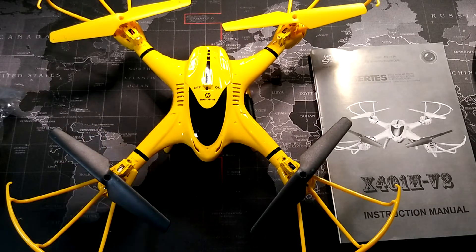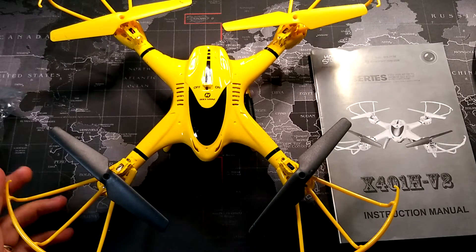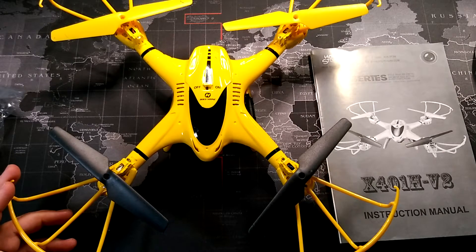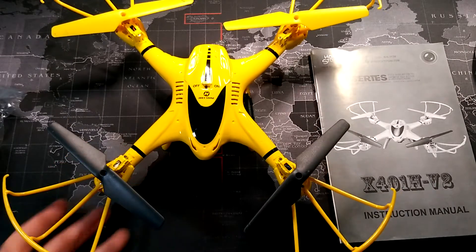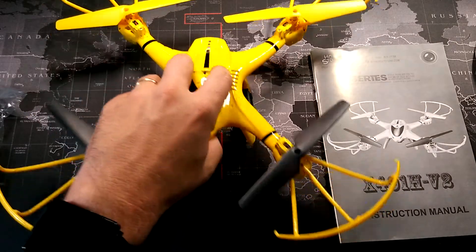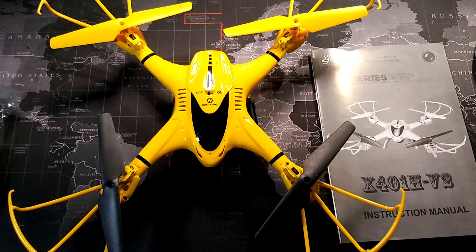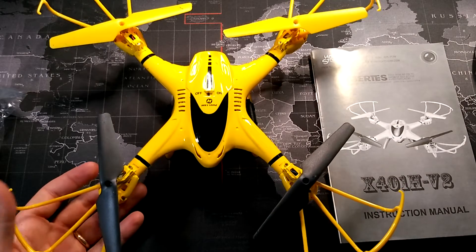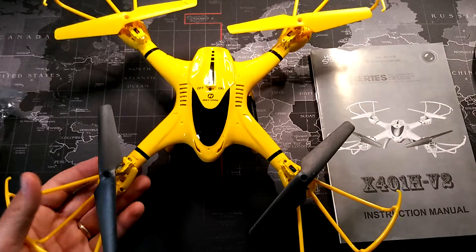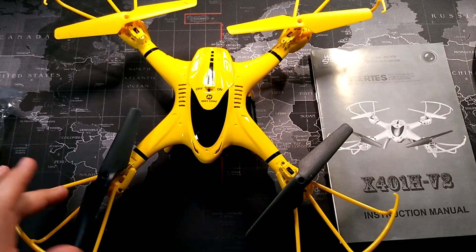Just some of the specs: first of all it does feature a headless mode, it also has a one-key return both on the app and on the actual controller. It has first-person viewing so you can watch what the camera is seeing from your connected device, and it does support 720p first-person viewing. There are four different modes for flying — mode two was my preferred mode.